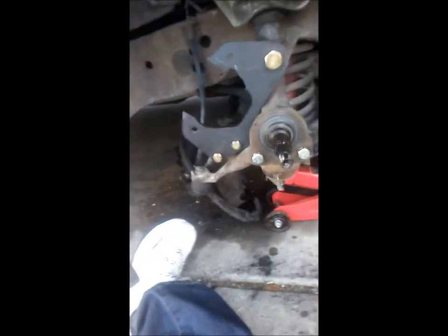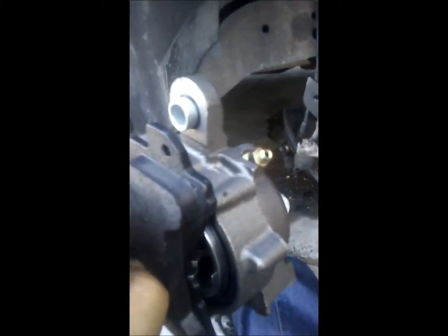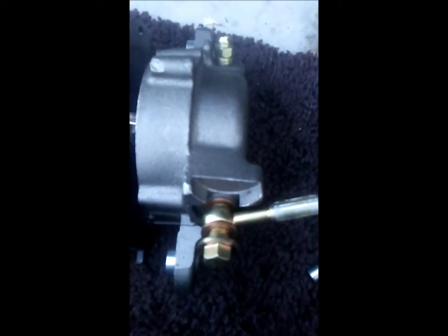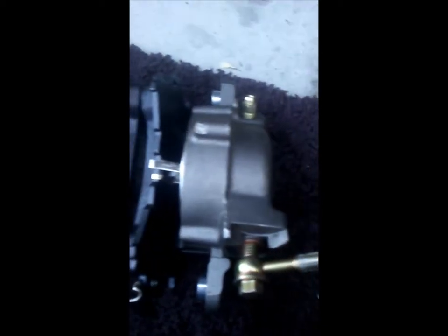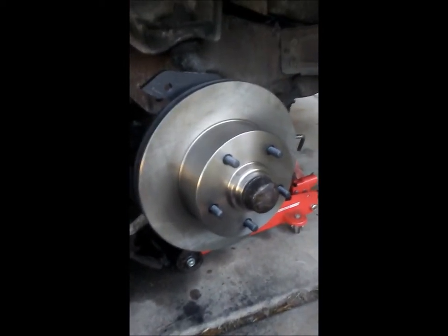Now we're ready to put the calipers on. Make sure this end is up where the bleeder valve is — it goes up at the top. To hook up your fluid holes, you've got the bolt, a copper washer, the tube, and another copper washer, and we'll tighten that down.